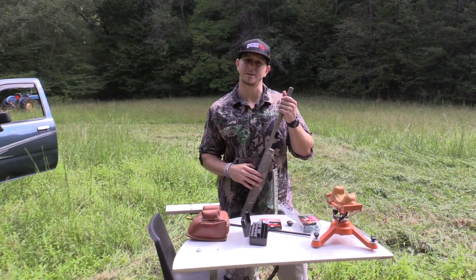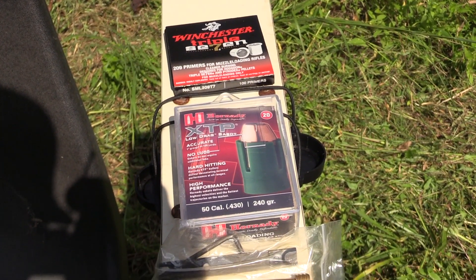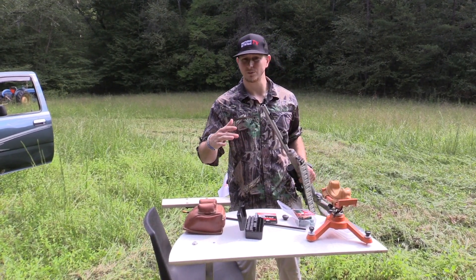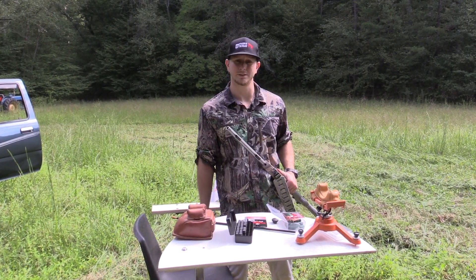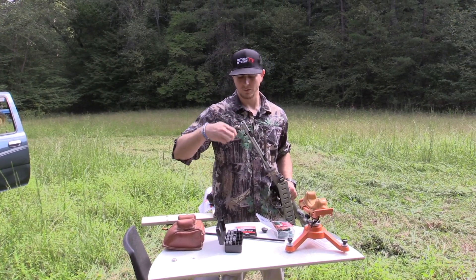All right guys, getting ready to load the CVA Optima up. We're going to be shooting 100 grains of powder and we're going to be using a Hornady XTP sabot. We're going to get this thing loaded up. We haven't shot it, just like I said, so we're only going to be out to about 20 to 25 yards. Try to get it on paper and then we'll just keep increasing the distance as we get more dialed in. Let's get this thing loaded up and see what it'll do.